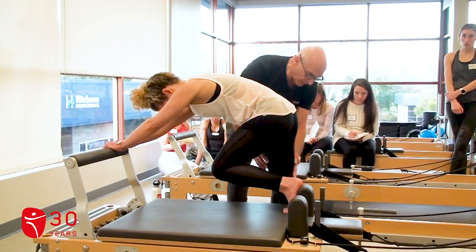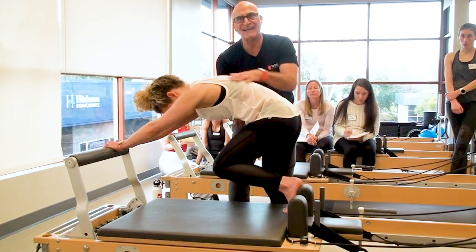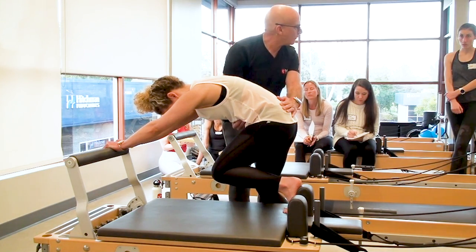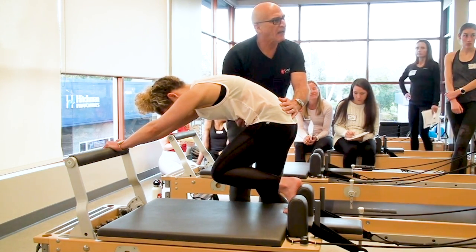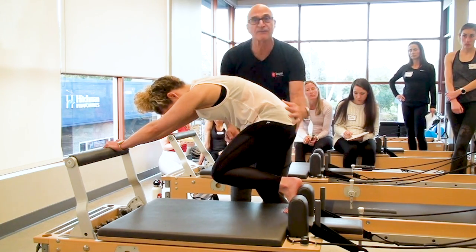She's bent this knee. Do you feel comfortable? She's in the exact same C-curve. As you roll up, it's that same C-curve.